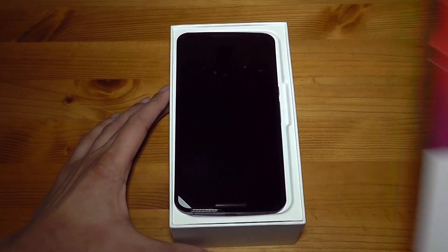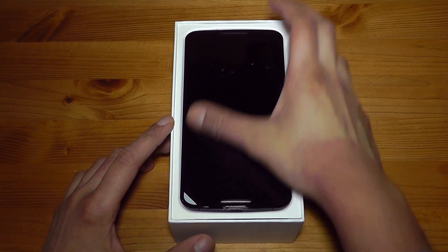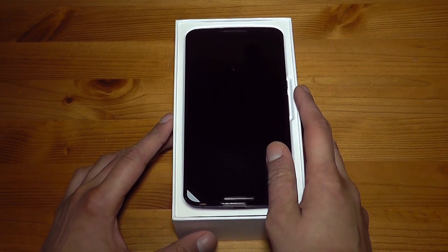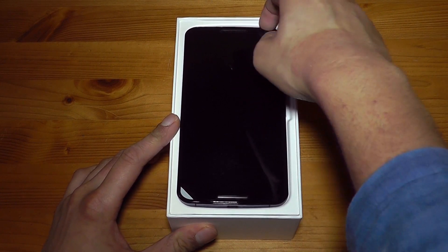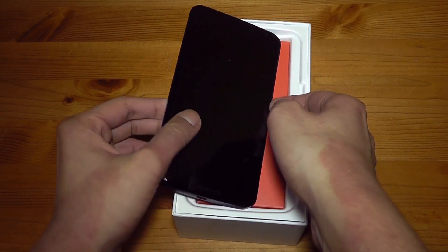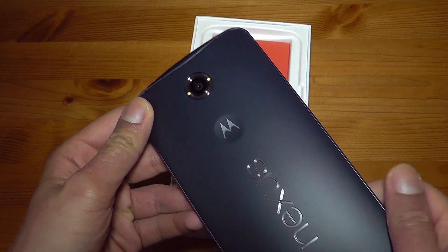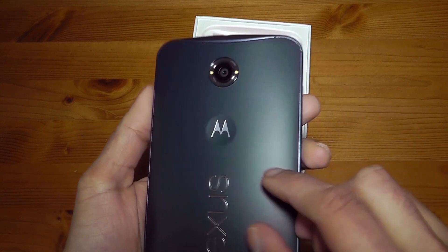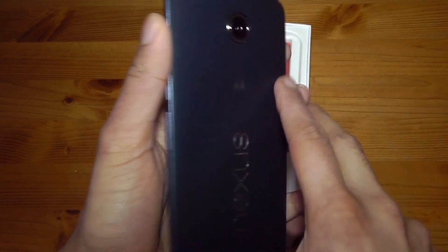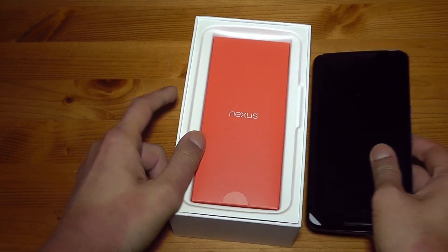Wow, there is the Nexus 6 itself. It's a bit dusty out of the box, which is quite surprising. Looking at all the phones next to me, this looks the biggest — absolutely huge. But it feels amazing in the hand. I like the texture on the power button, which has been getting a lot of great reviews.